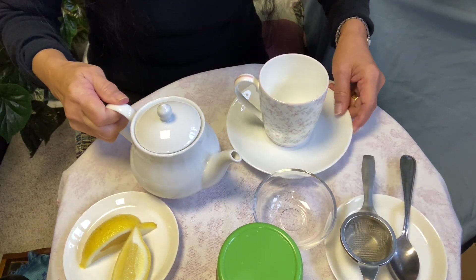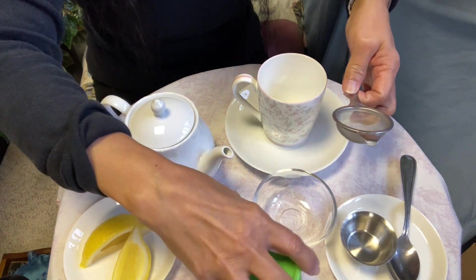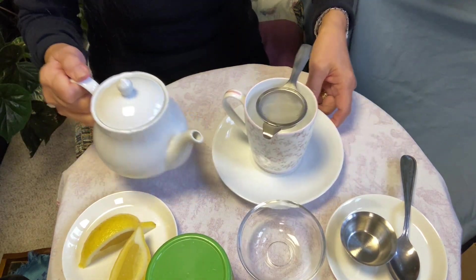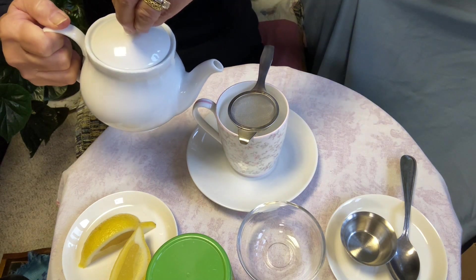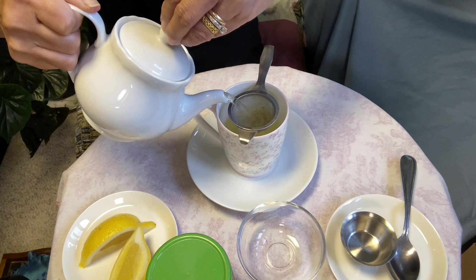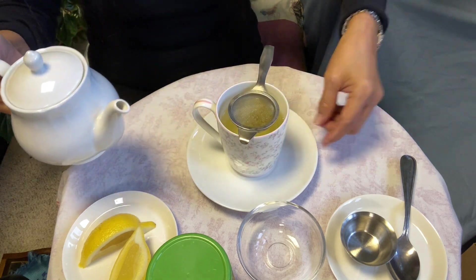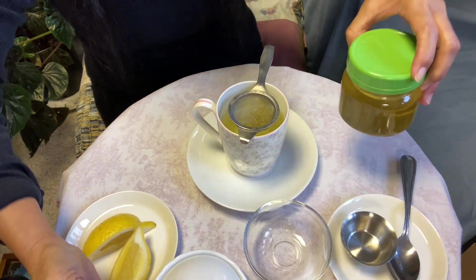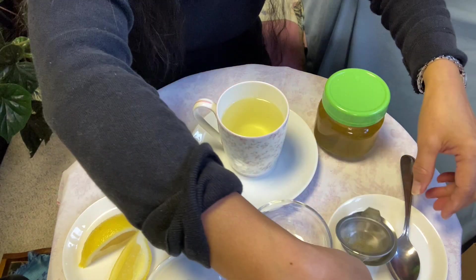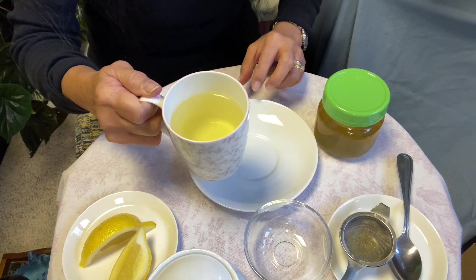The chamomile has been steeping for three minutes. We're going to pour it into our cup. You could smell the fragrance from the tea. Look at the color — it's pale yellow. So beautiful.